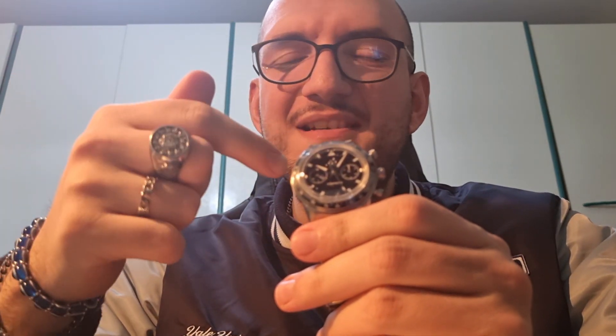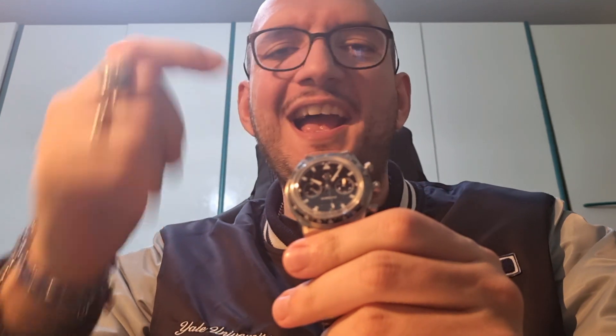If you liked the video, subscribe, smash the like button, and don't miss further content! I will make this thing shine as hell — trust me! See ya, my friend.